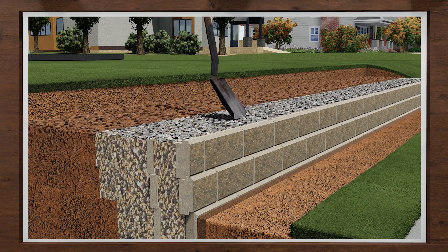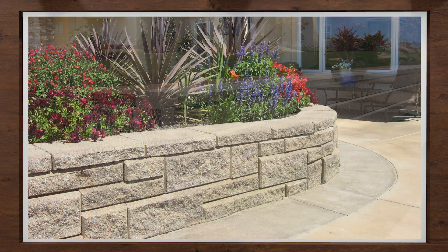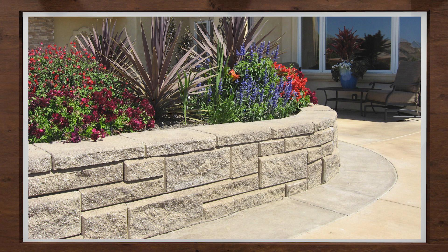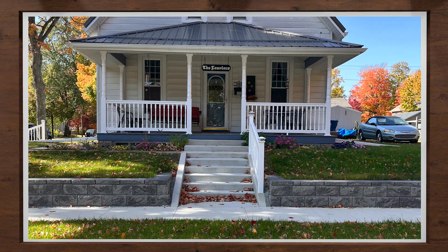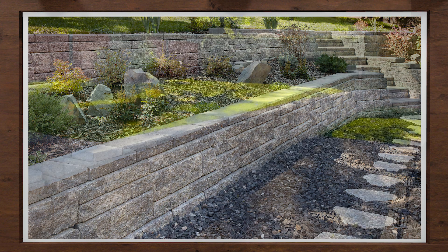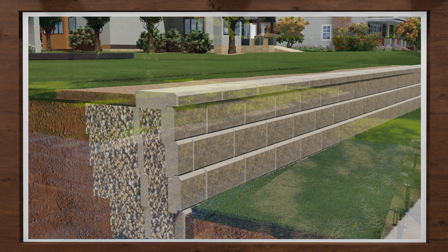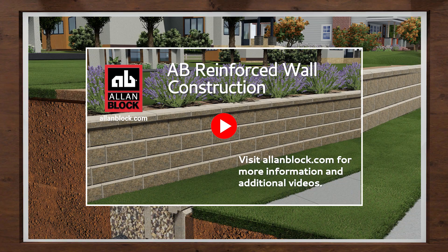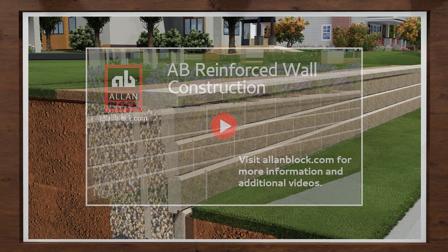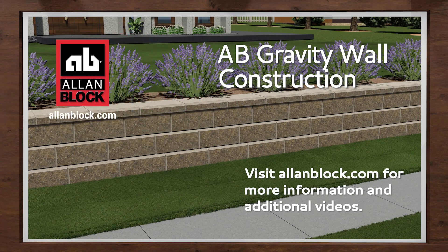Continue these steps to the top of your wall and finish with the caps. Why do you need a gravity wall? Think of the small wall applications like a tree ring, a raised planter, or a small patio wall to create a flat area, or countless other applications that these small accent walls can be used for. Just because they do not need reinforcement, we still need to ensure they are done correctly. By following this simple process, you will construct a proper gravity wall that will stand the test of time. For taller wall applications, please see the Reinforced Walls section or visit us at allenblock.com. Happy building, always better, always Allen Block.